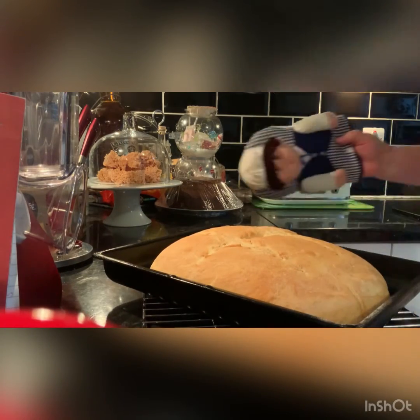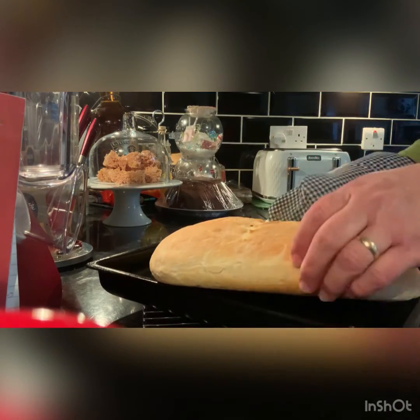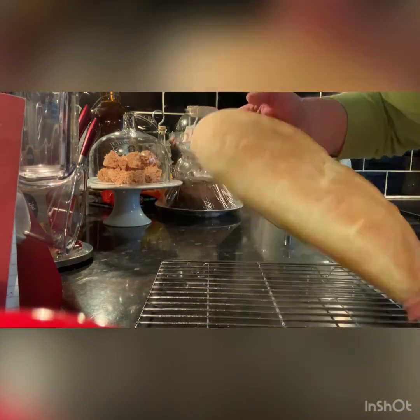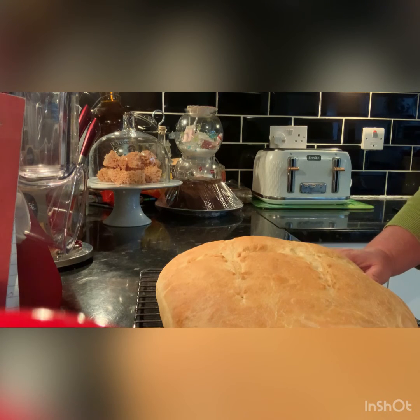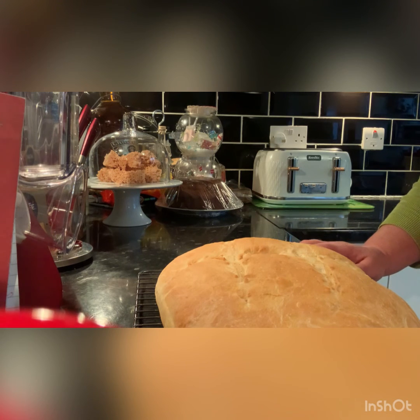The bread is done! It's so big, so nice, so crispy. This is the bread — if you like it, everything is done, it's ready for eating. It's crispy, it's very nice. If you like my video, please subscribe and share the video. Thank you, I'll see you next time for different things I'm making.